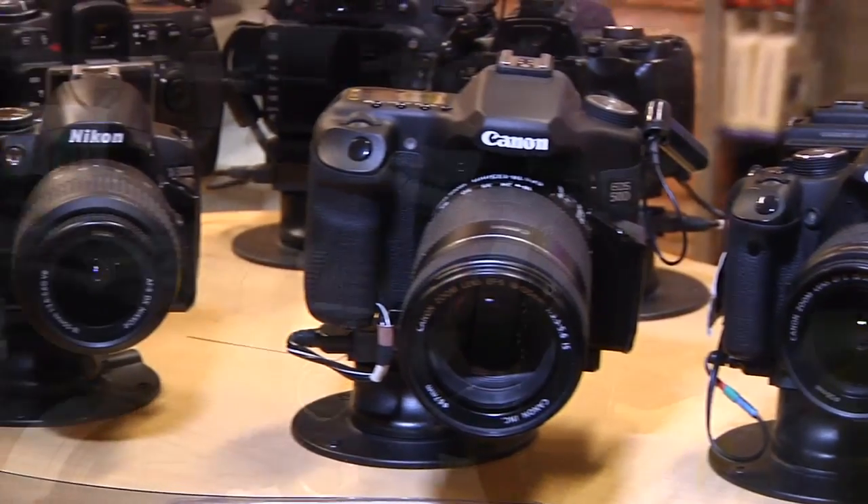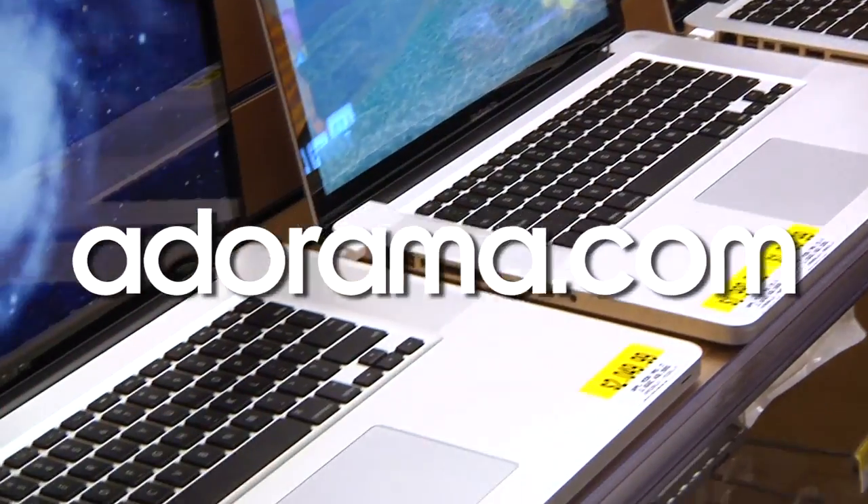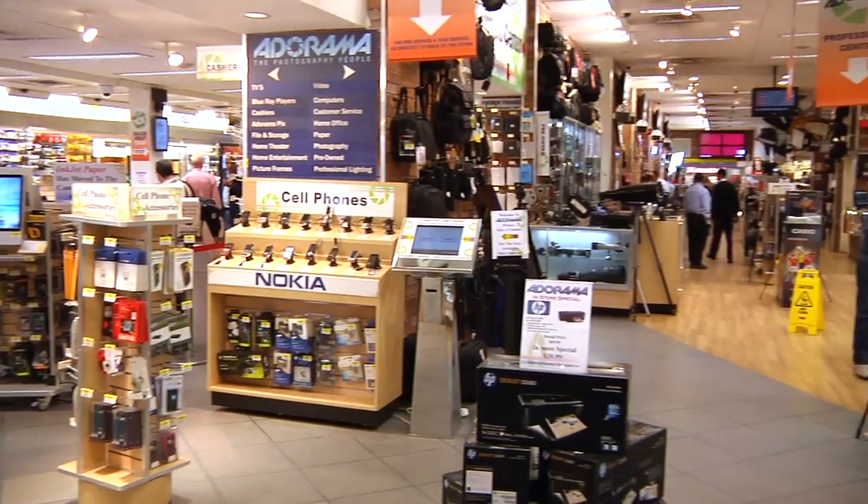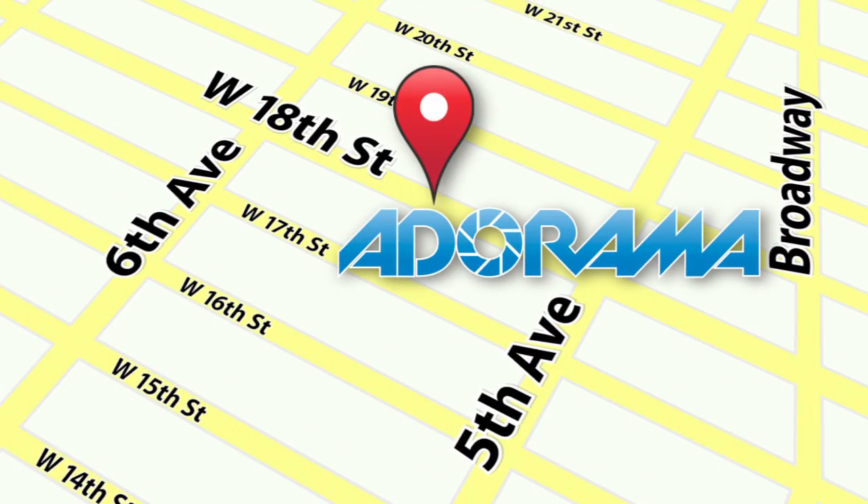This episode is brought to you by AdoramaTV. Visit the Adorama Learning Center where you'll find photography tips and techniques, links to the gear used in this episode, and related videos. For all the latest photography, video, and computer gear, visit adorama.com. And the next time you're in New York City, visit our store located on 18th Street between 5th and 6th Avenue.